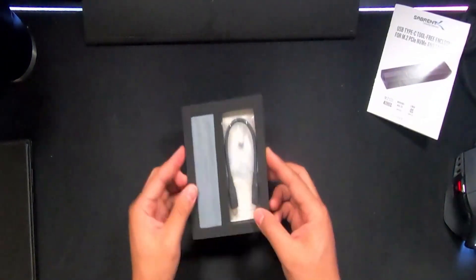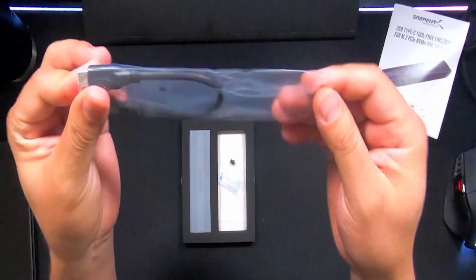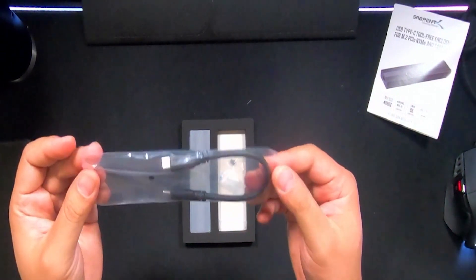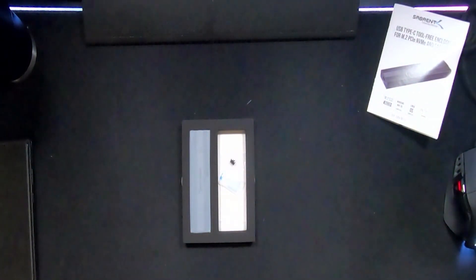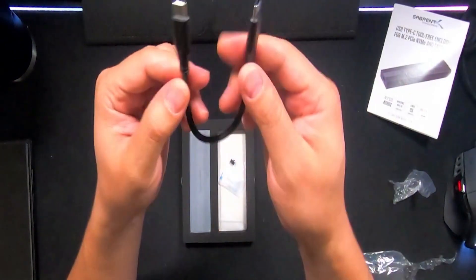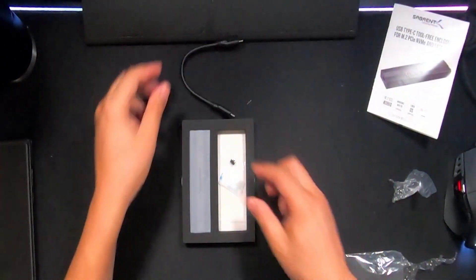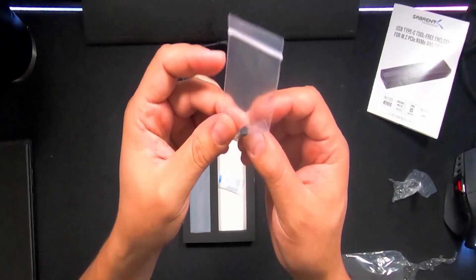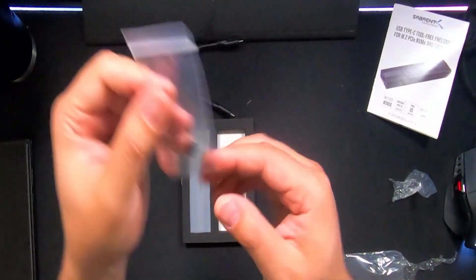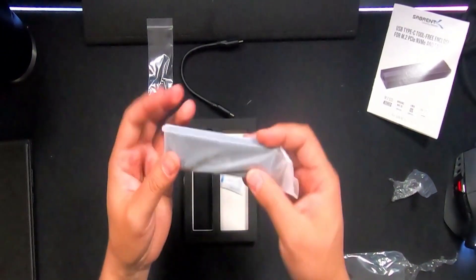And here is the main event. The cable isn't that long — it's just small. I believe I have longer cables, which is good for me, but if you're going to be using this on a laptop I don't expect you to need a long cable. You get that cable right there. And this small plastic piece — I presume it's to secure the drive. I'm not going to take it out yet just in case I lose it.